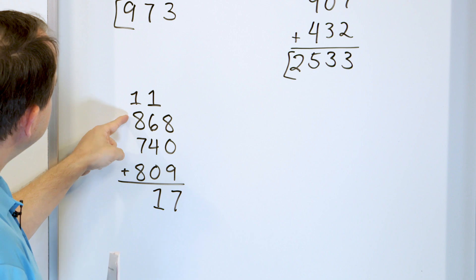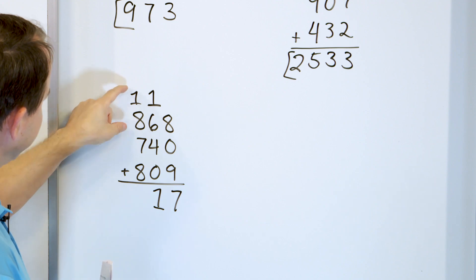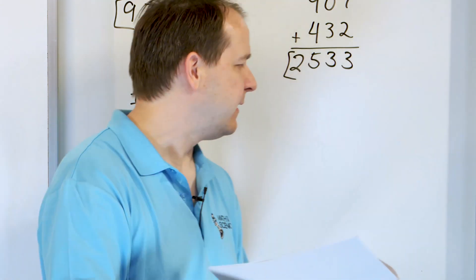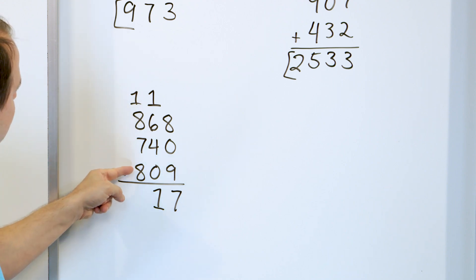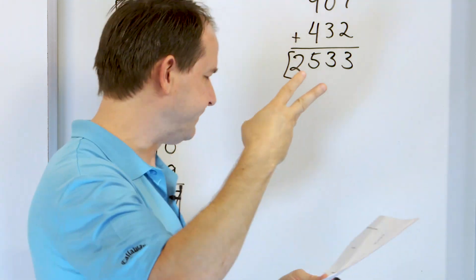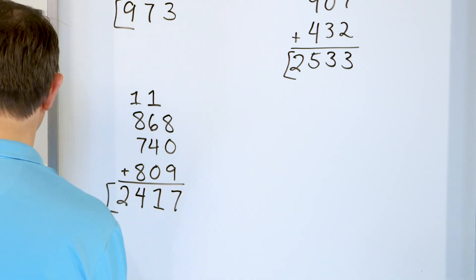I don't see anything nice that makes 10 in this column, so let's just do it normally. 8 plus 1 is 9. So from this 9, let's go up 7 more: 10, 11, 12, 13, 14, 15, 16. So we have 16 here with these three. Then we have to go up from 16, 8 more: 17, 18, 19, 20, 21, 22, 23, 24. And we get to 24. So we put a 4 here and a 2 here, and the answer is 2,417.